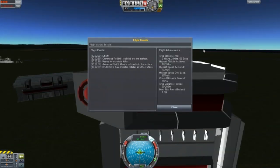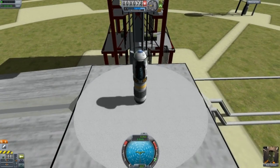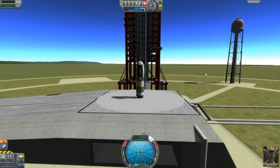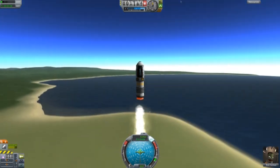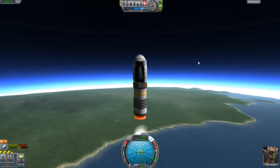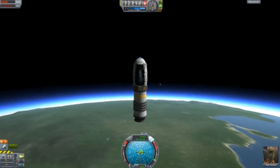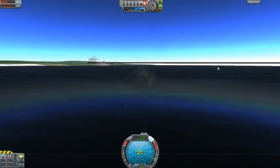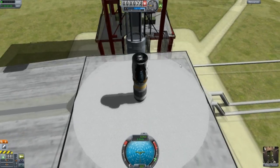Okay, let's record these results. Now we're going to see if the aerodynamic nose cone actually makes a difference — it has a mass of 0.03. This is Mark IV, the one without the aerodynamic nose cone.